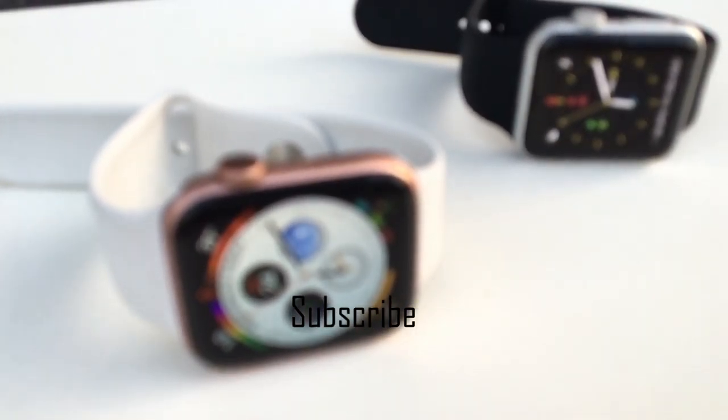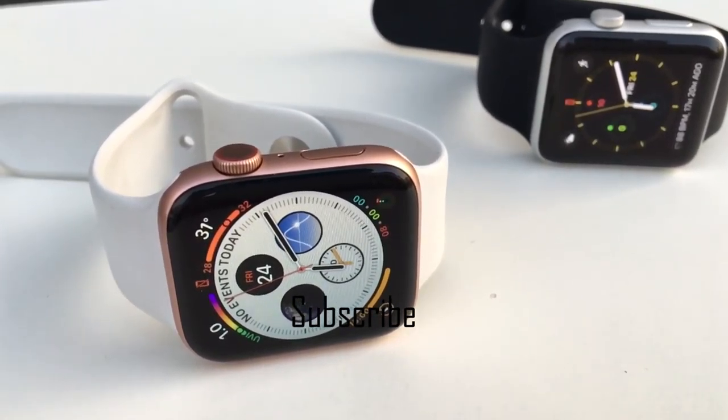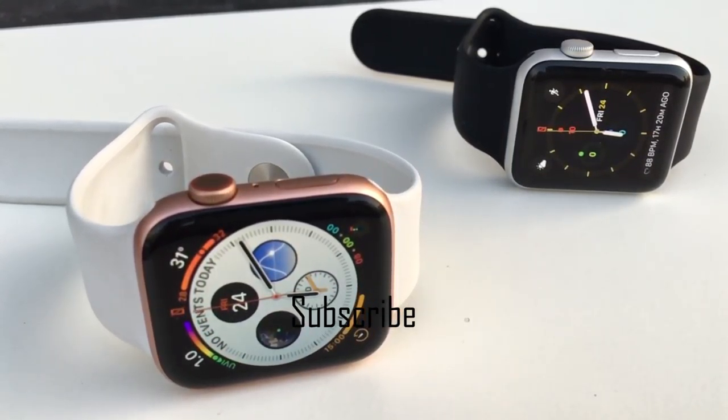This is the Apple Watch video. Please like, share, and subscribe. If there are any doubts or you don't have the Apple Watch, let us know in the comments. Thank you!